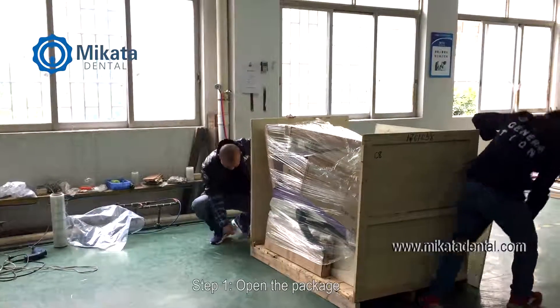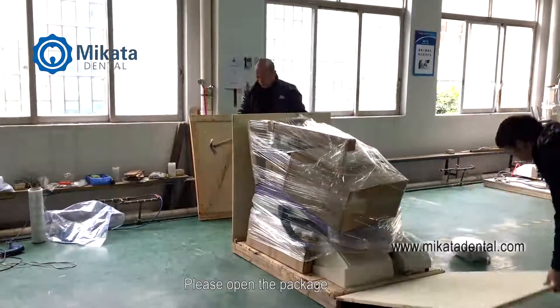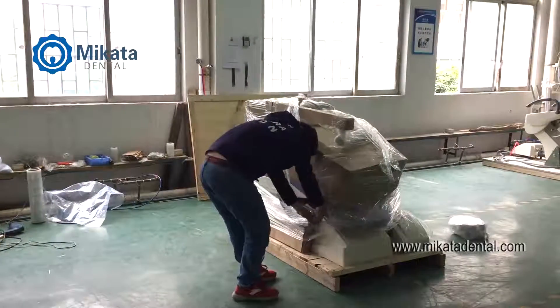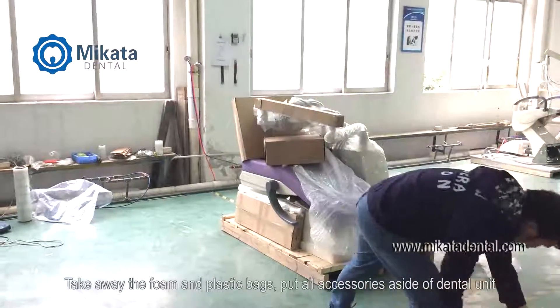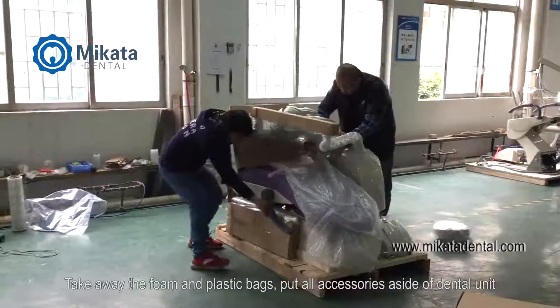Step 1. Open the package. Take away the foam and plastic bags. Put all accessories aside from the dental unit.